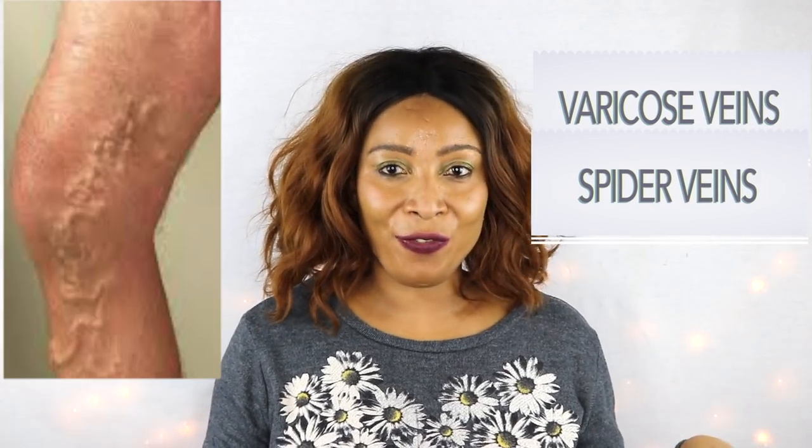Hi guys! Welcome to my channel and welcome to today's video. Varicose veins, spider veins, bulging veins, pronounced veins.